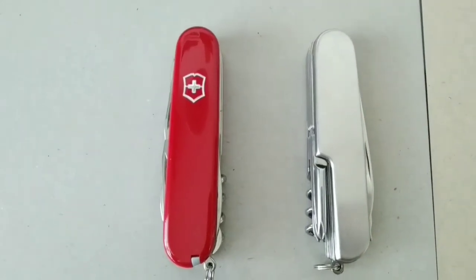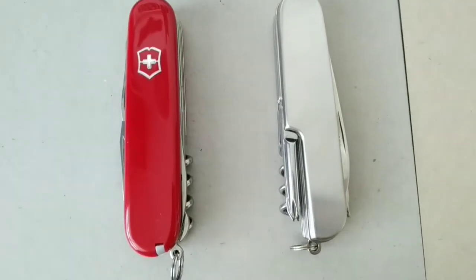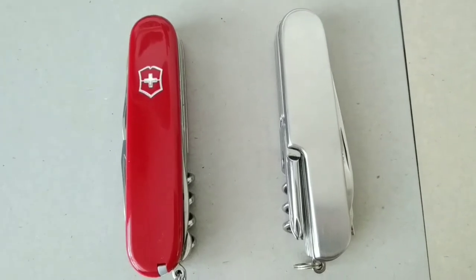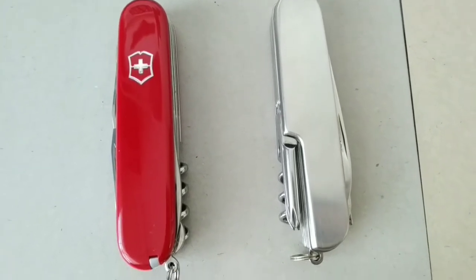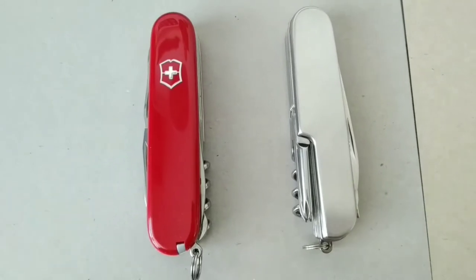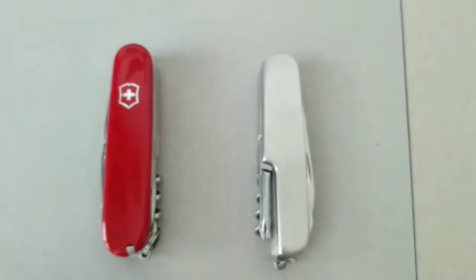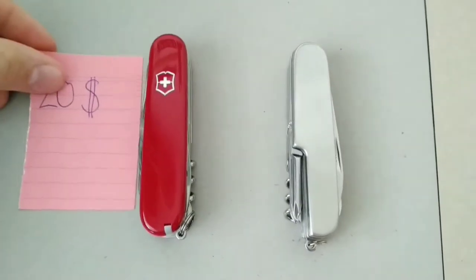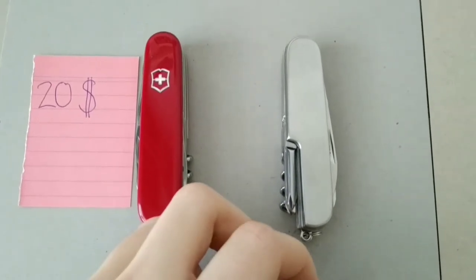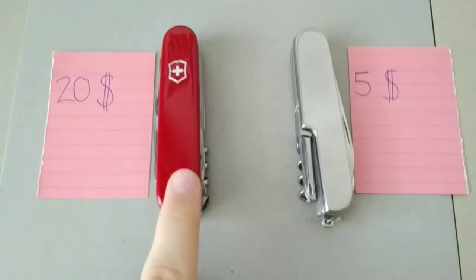Hello everyone and welcome. Today I'm going to compare the Swiss Army knife from Victorinox to a much cheaper Chinese copy, and we'll see what the differences are. First, let's compare the price. The Swiss Army knife cost me about 20 US dollars, while the copy from China cost only about five — so this one is four times more expensive.